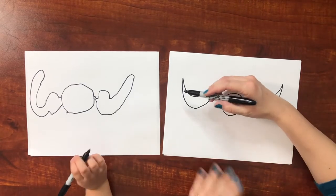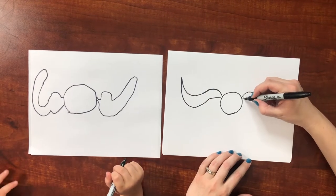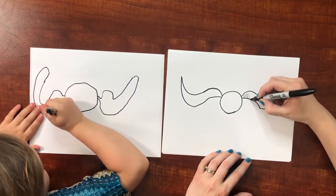So now we're going to draw little lines. Can you draw little lines? And each one...